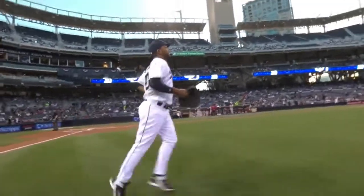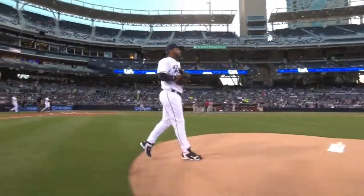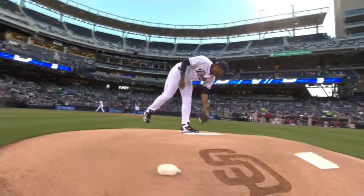This kind of report for right-hander Odrisamer Despaigne — he didn't have much time to think about his last outing. Maybe that's a good thing; he was perfect for four and two-thirds.